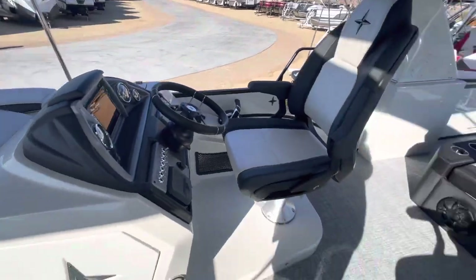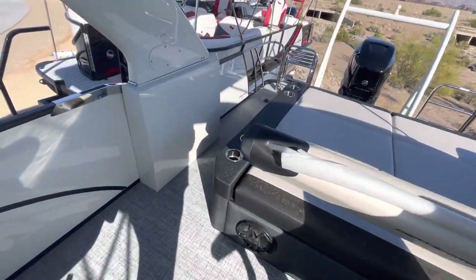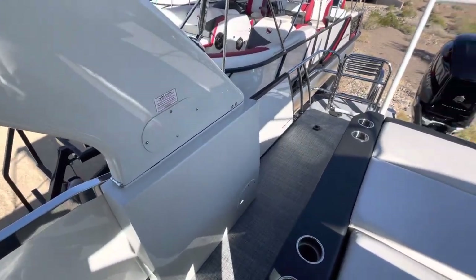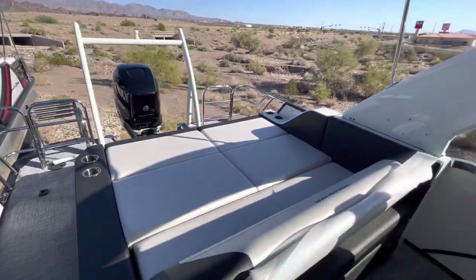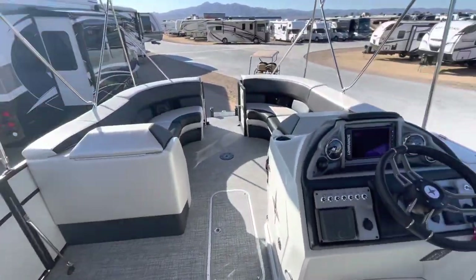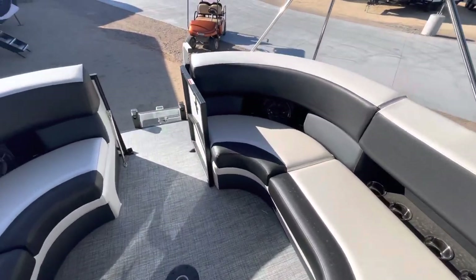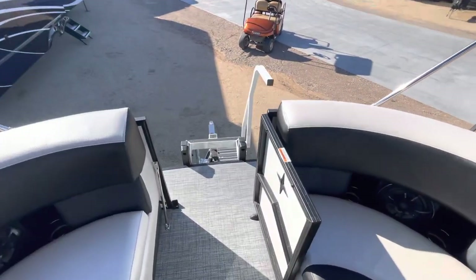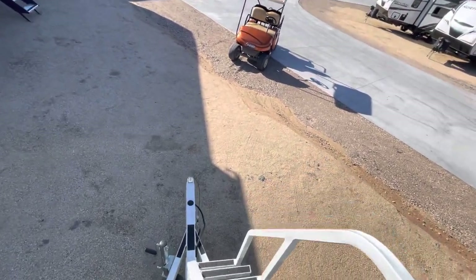For the warranty, you're going to get seven years on the upholstery. The toons and the actual deck floor are lifetime for the first owner. The motor itself is three years, but you can extend it for an additional five years, giving you up to eight years of motor coverage. Great product. With the arch, this will probably fly — I'd guess around the early $50s.